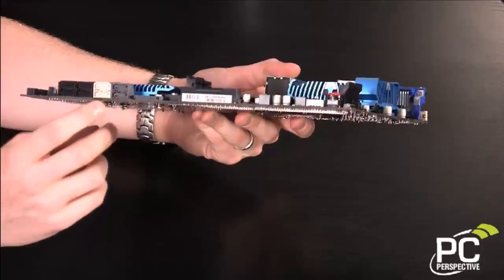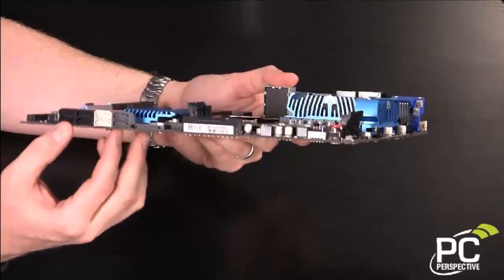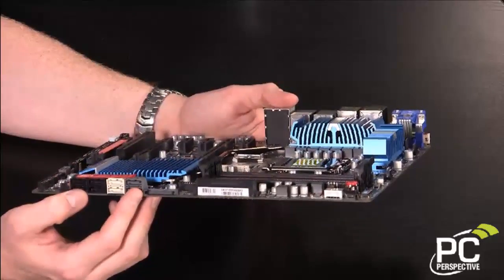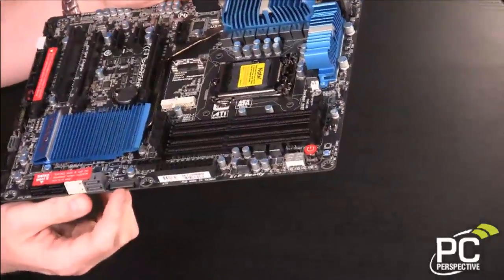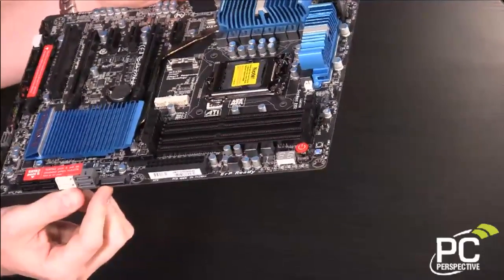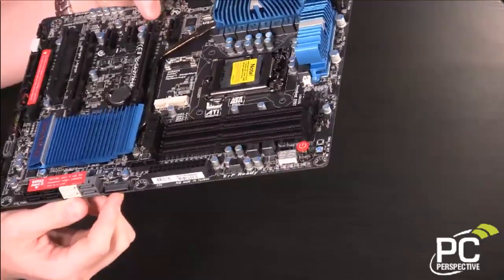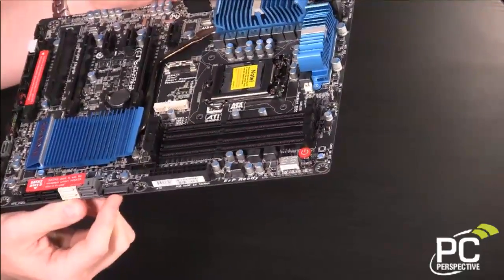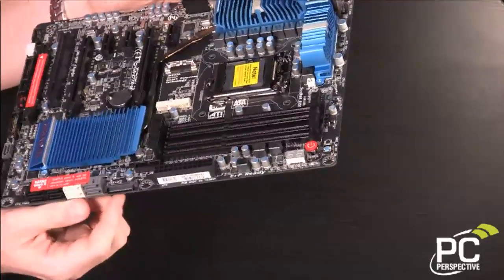We've got eight SATA ports — SATA 3, SATA 3, and then SATA 2. Six of these come from the chipset and two from an external Marvell controller. You'll also notice right here — maybe a little bit difficult to see — this is actually a SATA power connection. Gigabyte states this is used to send additional power to the PCI Express slots. If you're using multiple GPUs or doing any overclocking on those, that might be useful.